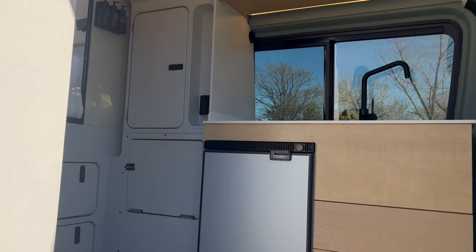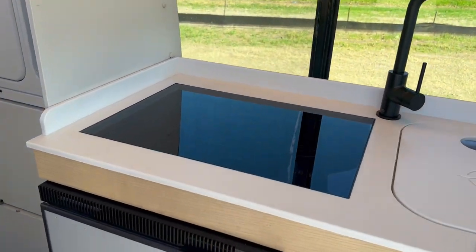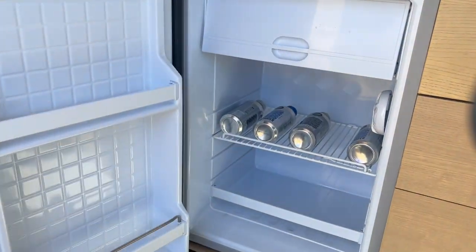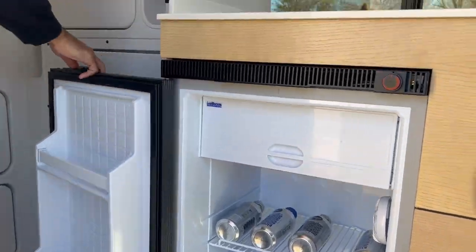Let's take a peek at the inside. As you walk in, you will notice the indoor kitchen featuring a two-burner induction stove, kitchen sink, and a 99-liter fridge that's large enough to hold a week's worth of food. The side windows provide lots of natural light and better views of the surroundings.